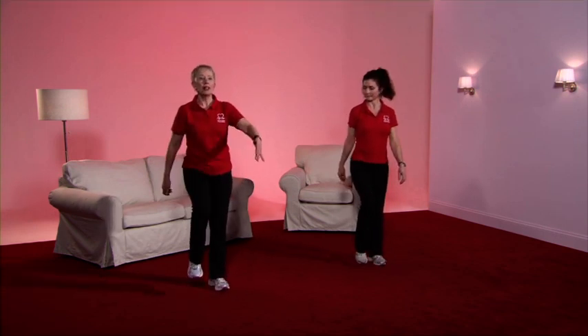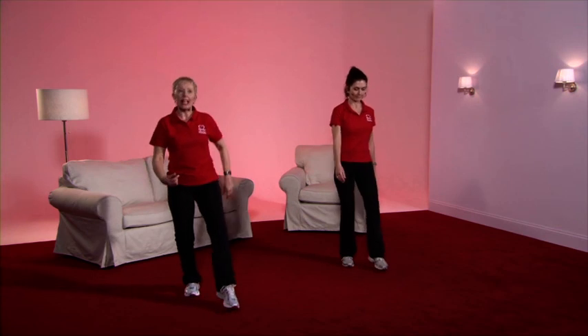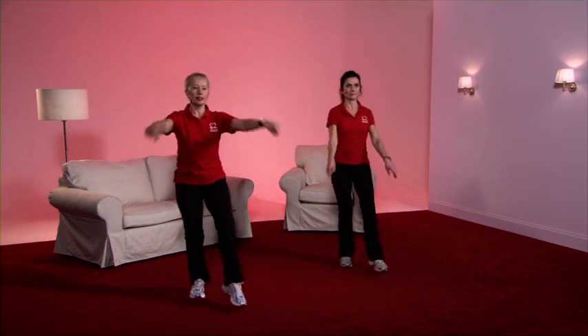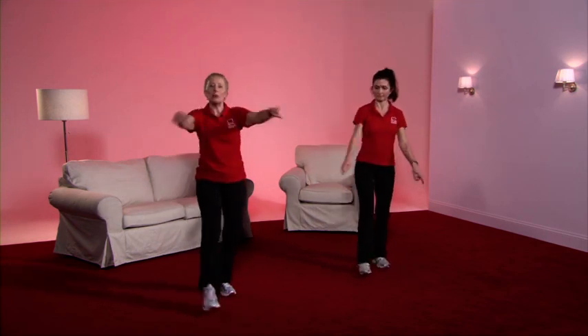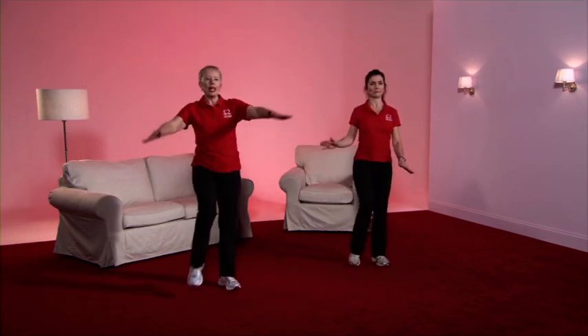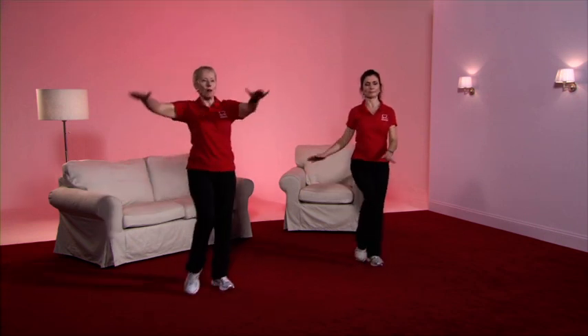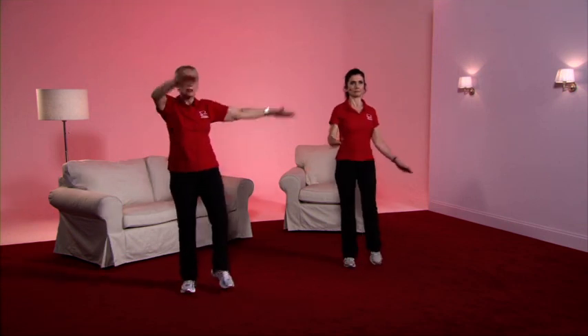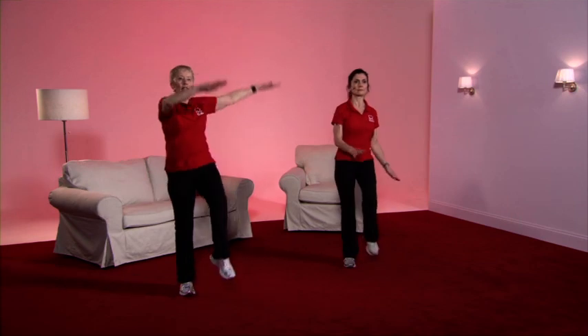Now we've got the toe tap — so nice and low, and make yourself work a little bit harder by bringing those big arms. Caroline's intensity is considerably lower. It's the knee raise: tummy nice and tight, pull up through the spine, up you come. The knee is coming up to about 90 degrees — hip level — and we're making the heart work a little harder by using bigger arm movements. If you feel wobbly, you can toe tap, but keep the arms going at a bigger rate.